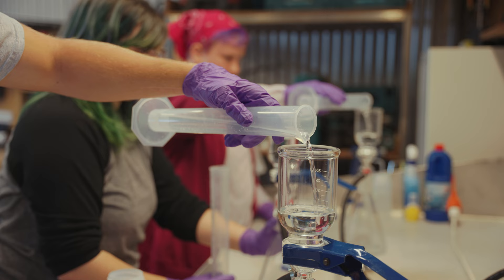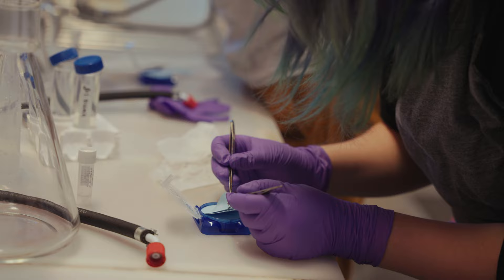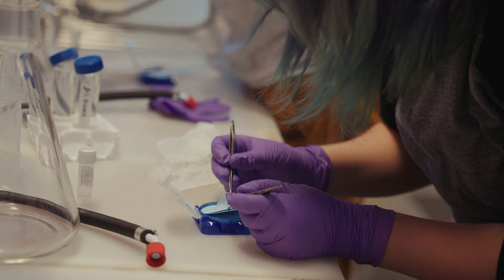We're working with DNA — it's very sensitive to the DNA on your hands and DNA in other samples — so double gloves, extra safe. We're filtering each sample; this will collect the DNA from the water, so this is the really important piece.